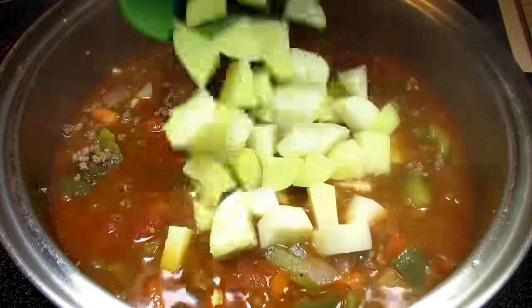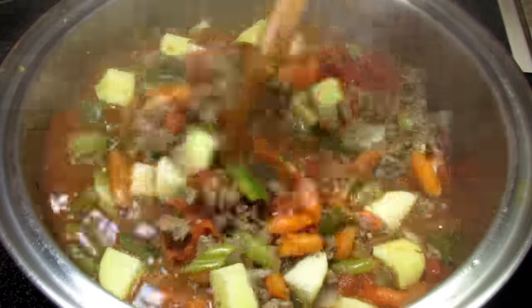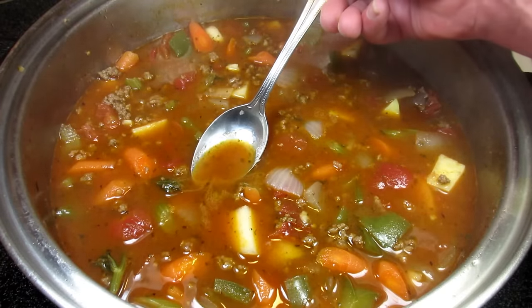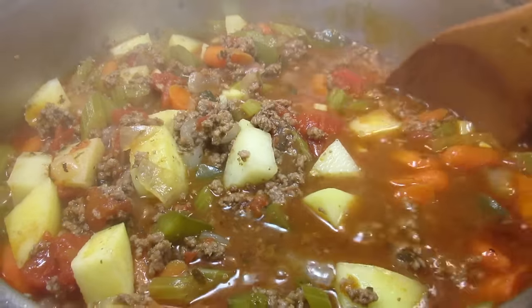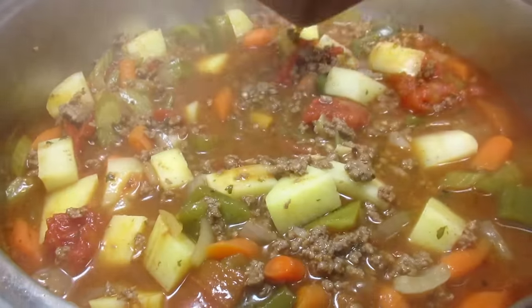After 15 minutes I'm adding my diced potatoes. They're going to take about 20 minutes to cook and the soup will be done. Now is a good time for a taste test. Mmm, I am so hungry and this hamburger soup is going to hit the spot. Bringing back up to a simmer, covering it and cooking for 20 minutes, and occasionally I'm going to come back and give it a good stir.